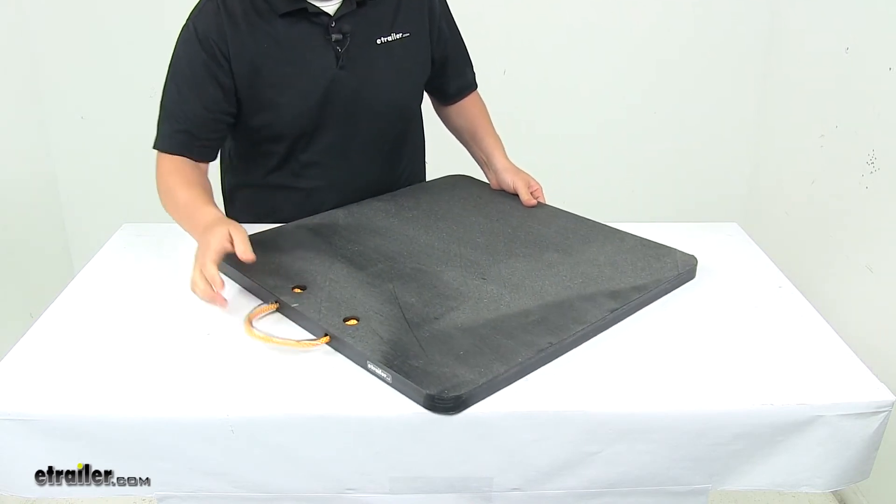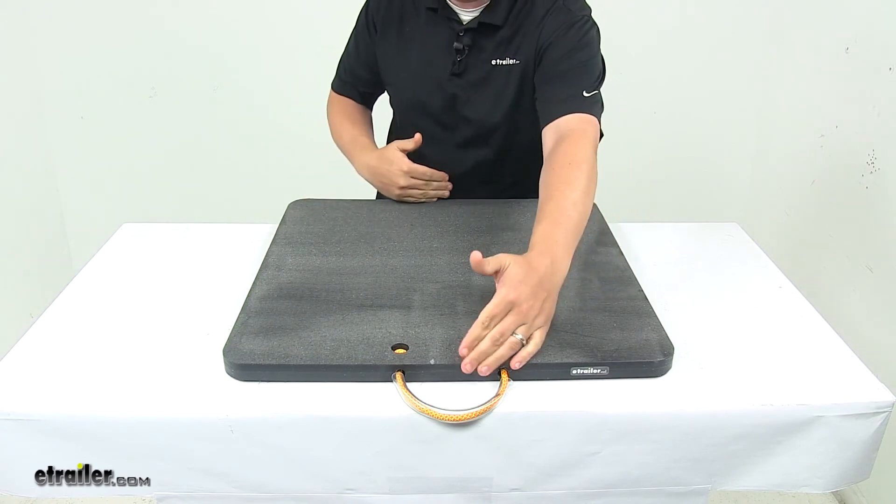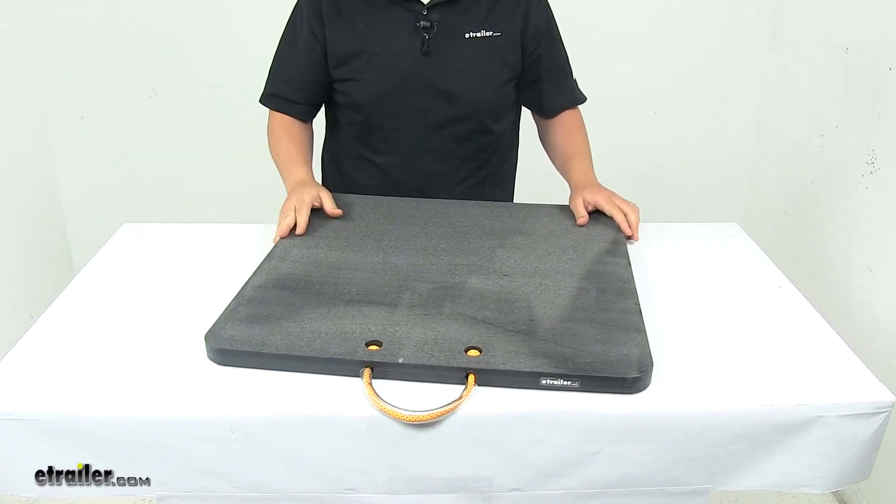When it comes to the dimensions of the unit, it's a square design measuring 24 inches by 24 inches, the thickness is one inch thick, and the product is made in the USA.